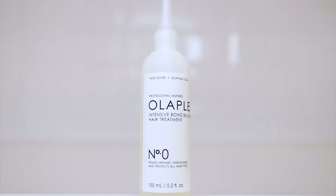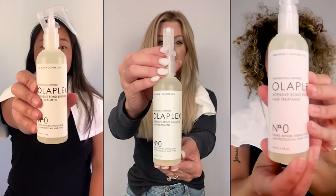You can absolutely use every single Olaplex product no matter what type of damage you have, but these products are expensive, so if you don't want to buy the entire line, that's my recommendation. Also, number zero has the strongest concentration of their patented bond-repairing technology in a take-home product, so that's why you're going to see the biggest difference with this product if you have severely damaged hair.